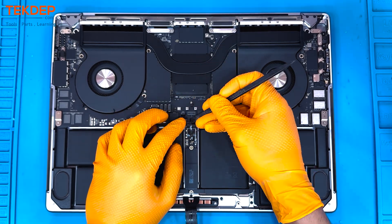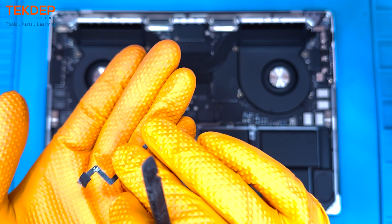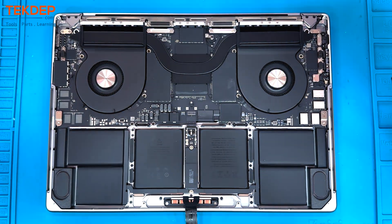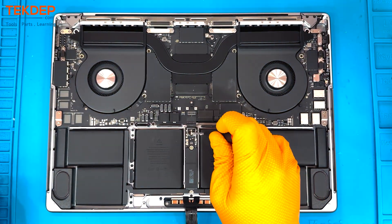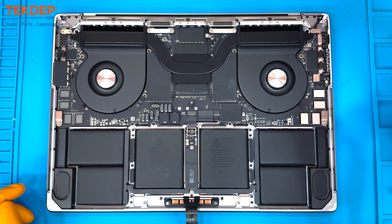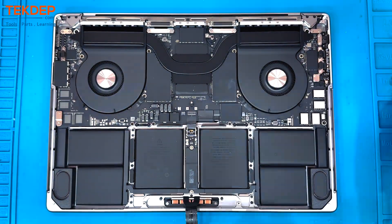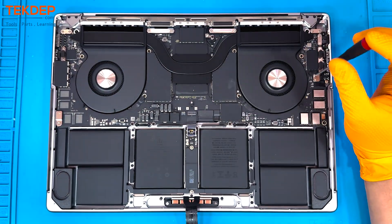Then we're going to use that T5 screwdriver again to remove the screw holding down the actual battery ground and positive connector, and bend that upward so the unit doesn't have power.